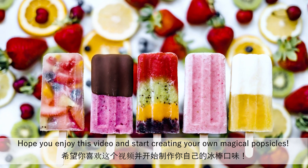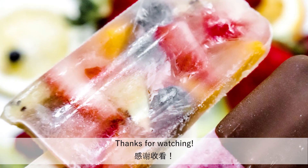Hope you enjoyed this video and start creating your own magical popsicles. Thanks for watching.